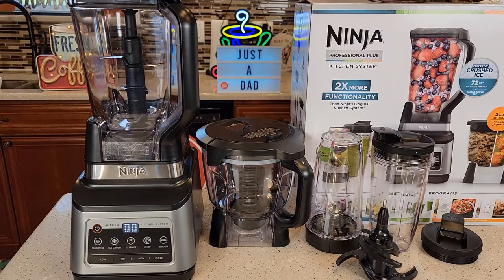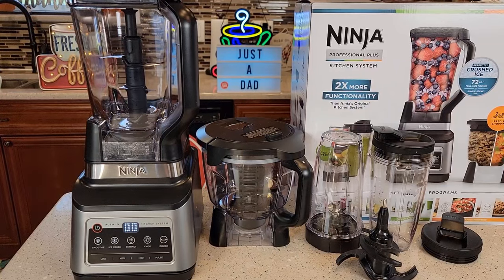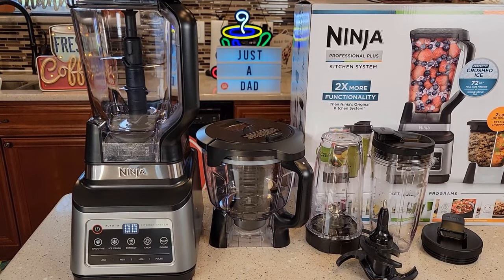Hello everyone. This is Just A Dad. Today I'm going to do a review on this Ninja Professional Plus Blender. This has got Auto IQ and it's got several different attachments.